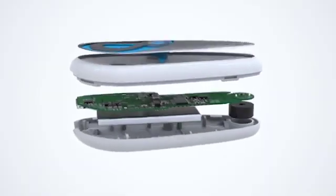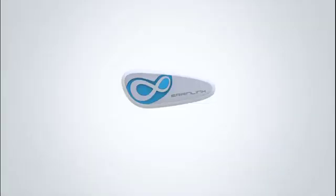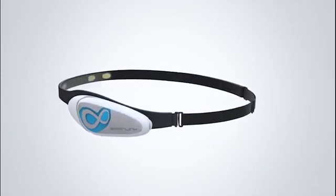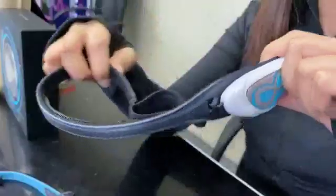In the core module, it contains the EEG chip from Silicon Valley and the battery. The module can be removed and matched with different accessories for different things. Let's check the material of the headband — it's super soft and can be bent or removed easily. If you want to use it for meditation or other light sports, choose that.